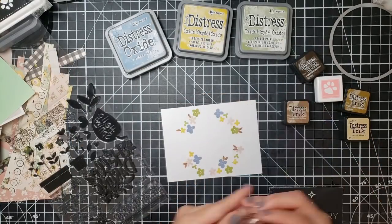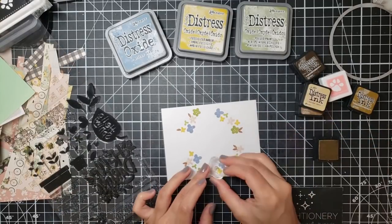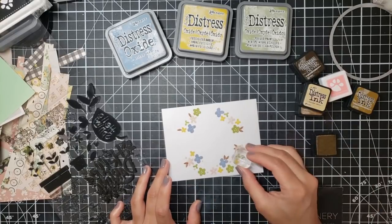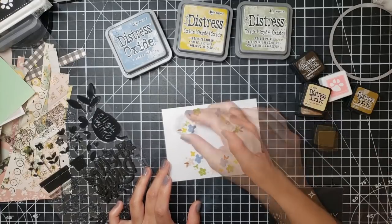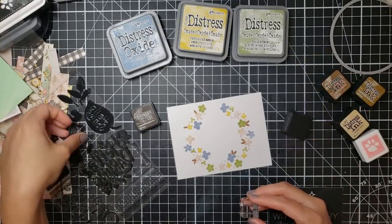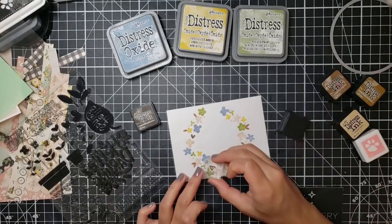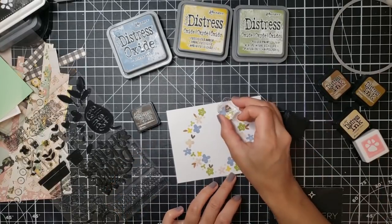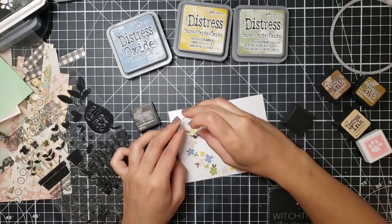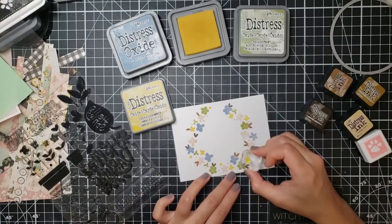I go ahead and make some leaves using Vintage Photo Distress ink, then use one of the circle stamps to give a little more definition as to where that circle is without it being too contrived. Wherever there's space I try to fill it in with another flower using the same color scheme. I go back and use some of those circle stamps to add more defined color around this wreath.